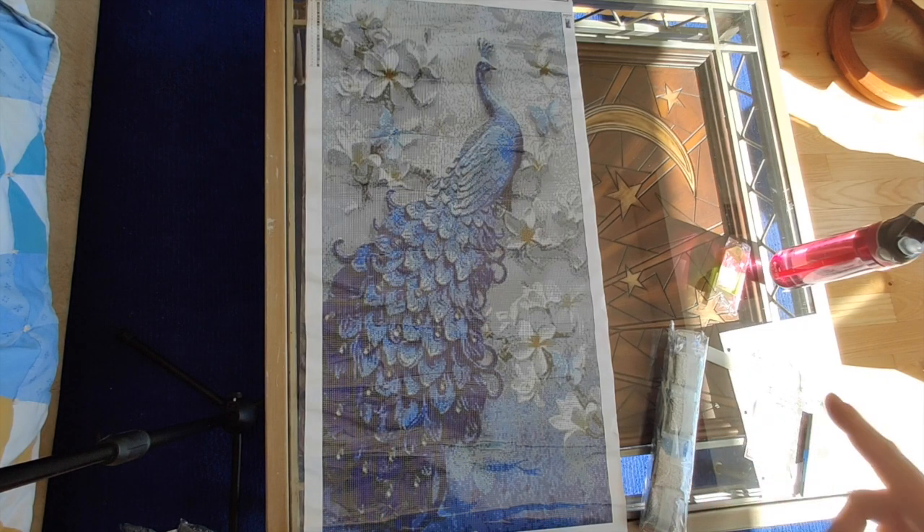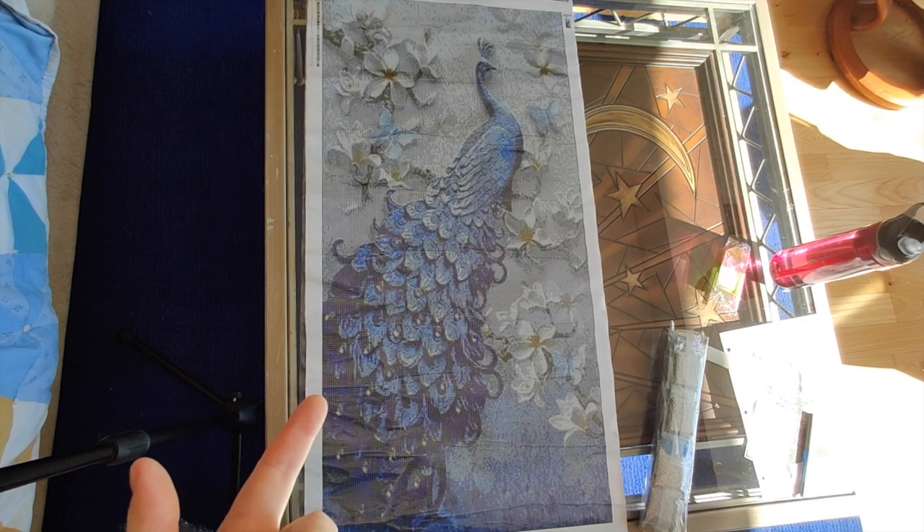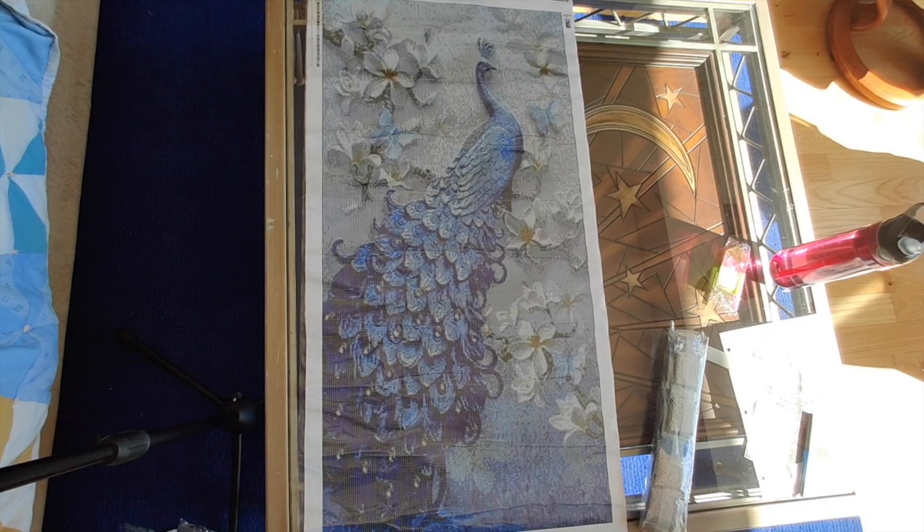I've actually had this diamond painting in my cart in a bunch of different stores, thinking I'm going to buy this. So when I had the opportunity to select a diamond painting for a GBFKE review, I thought — what the heck, they offer it, so I'll get it from them. And I'm glad I did because this really does look really nice.